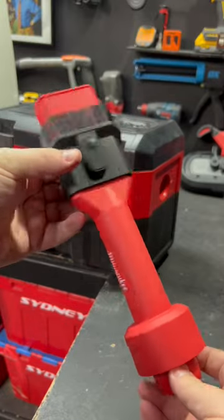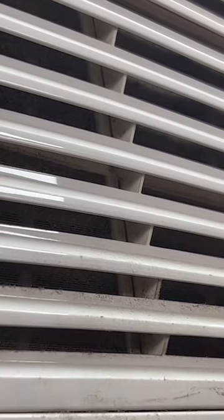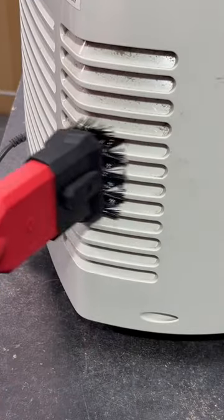Here's another handy air tip from Milwaukee — this is the two-in-one utility brush wet and dry nozzle. It gives you the choice of those long bristles for getting into air vents and hard to reach spaces, or you can retract them for increased suction. It's compatible with all Milwaukee vacs and most other vacs on the market.